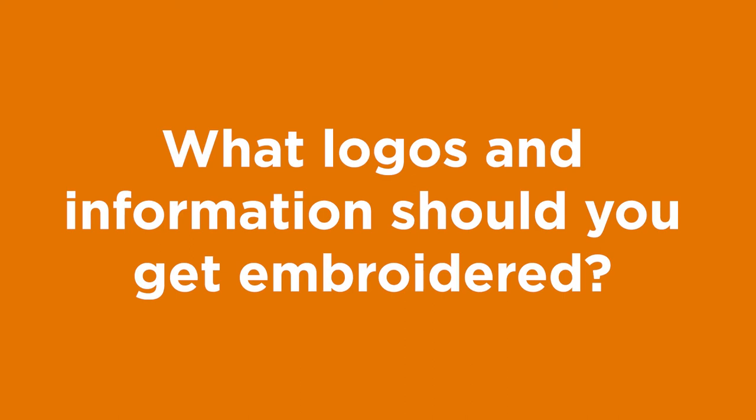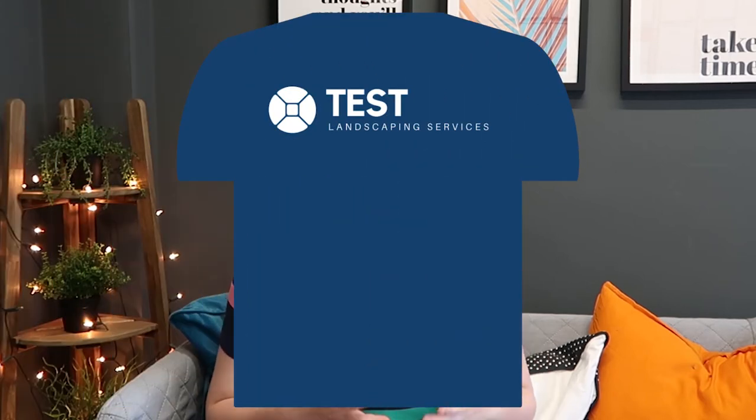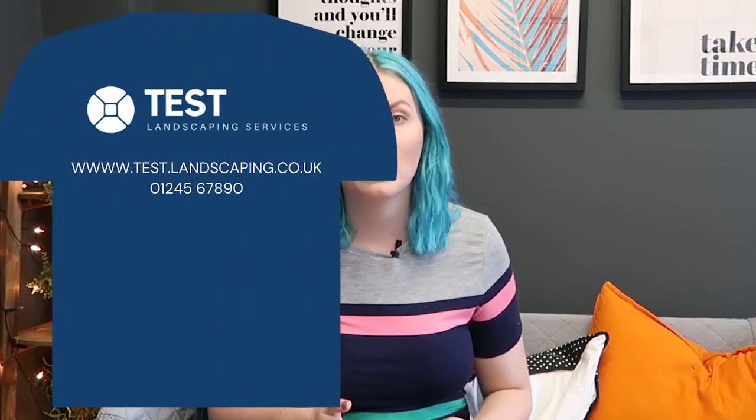Now let's move on to what logos and information you should include on the items of clothing. The most common is the business logo on the left or right breast — I would definitely recommend this for all shirts and jumpers as a minimum. The other options are optional and work well in variations. The first optional one is your logo on the back of the t-shirt; when landscaping or maintenance teams are digging in the ground, the company name is still very clear.